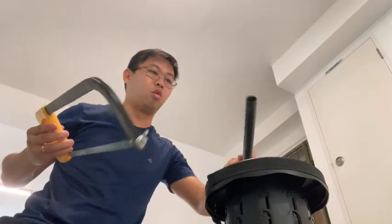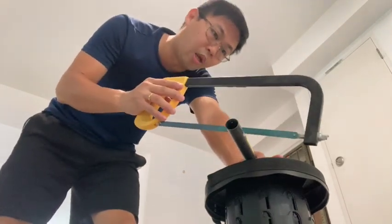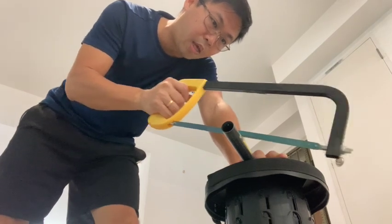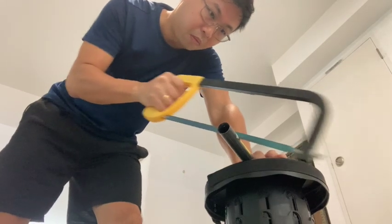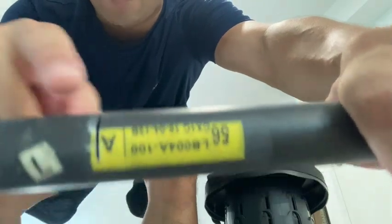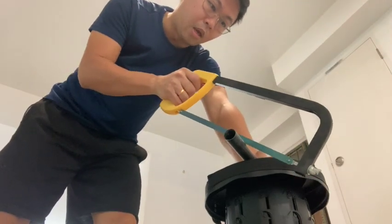I'm going to lean on top of it and start sawing. Using the saw at the marking, I saw it inwards first to create a starting point. Just to show you what it looks like — you can see that's the starting point, just above the marking. I've already sawed it in, and then what's next is to keep my hand steady and try to saw it down as straight as I can. And here we go.